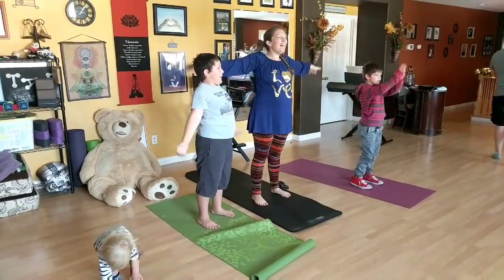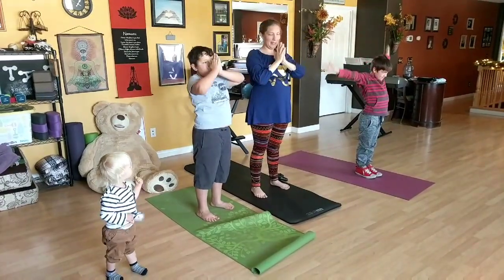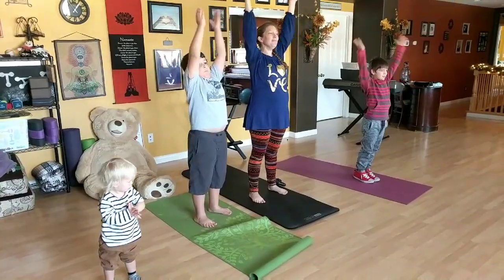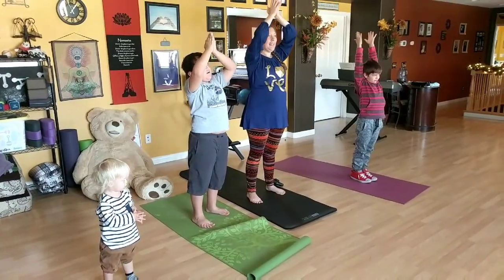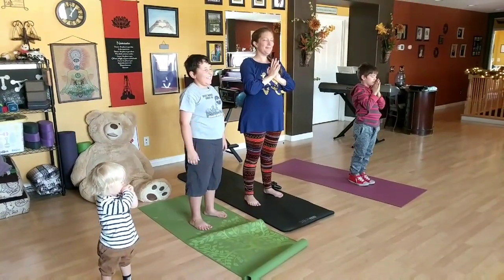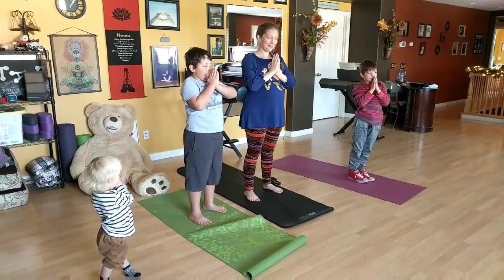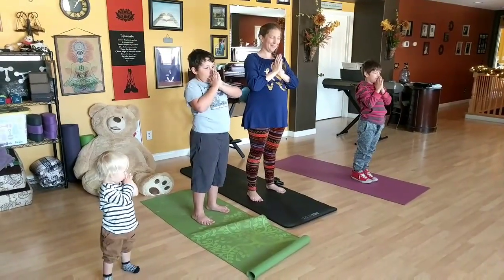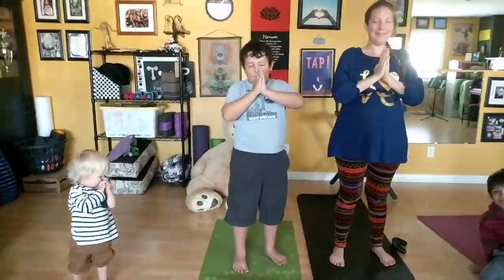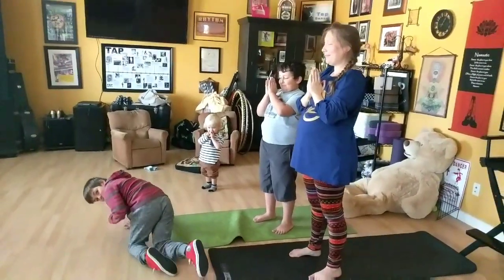Yoga is not something that's a destination. It's a journey — one step at a time. So take your time. Find out what works for your family. Try having each kid come up with their own pose. And always start and begin with the breath. The mama and family in us honors the mama and family in you. Namaste. Thank you.